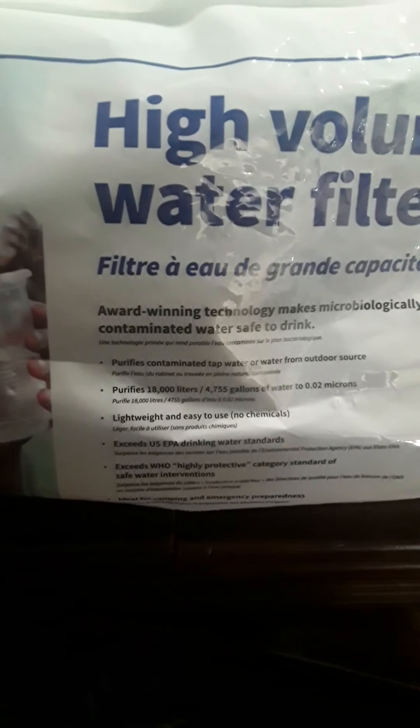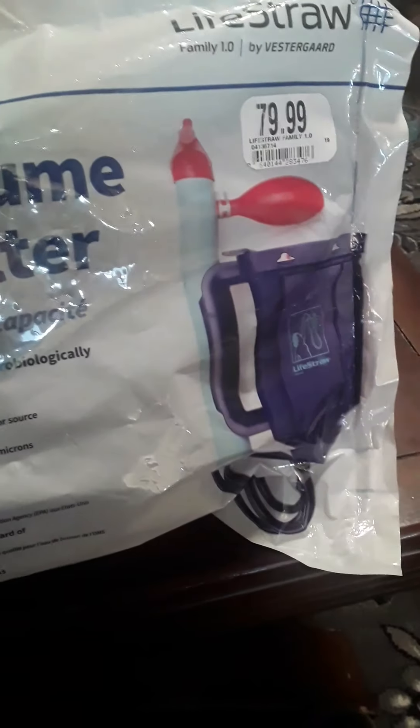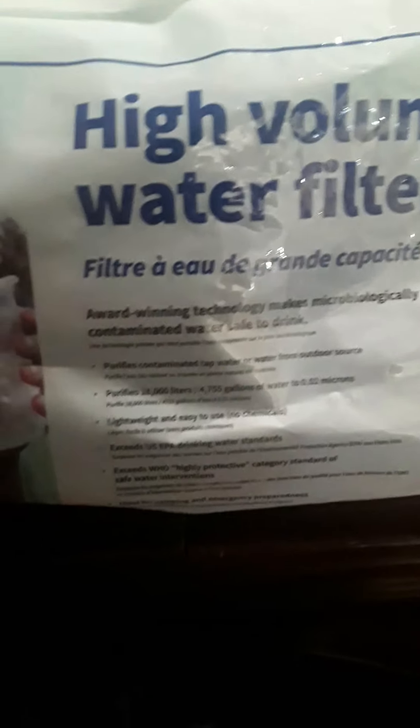Hopefully things will remain civil and we'll have our water systems in place, but if for some reason you had to filter water that was questionable, this is just a really easy, light way of doing it. This particular one is called a LifeStraw — I'm sure there's several different kinds out there, and this is something I can carry in my backpack.